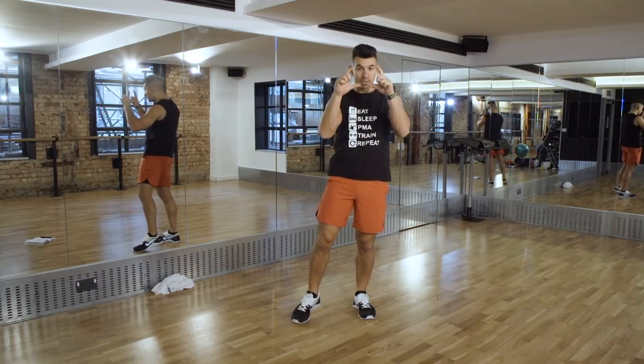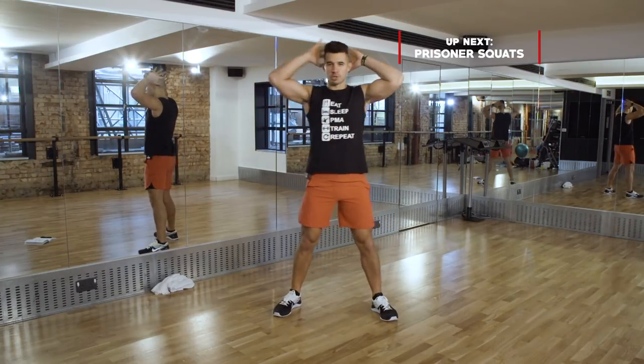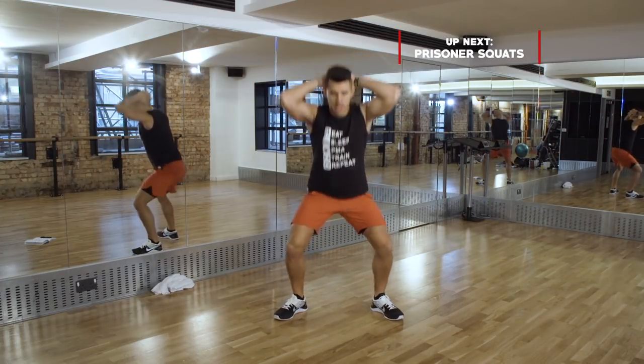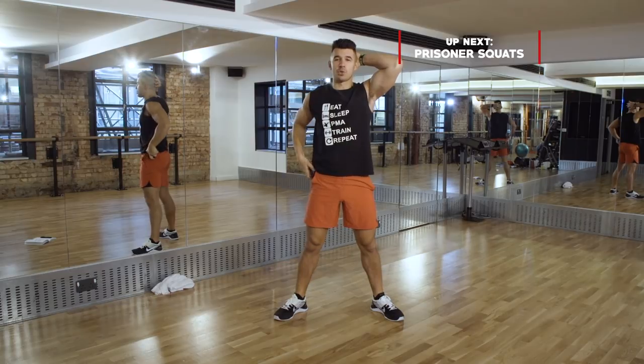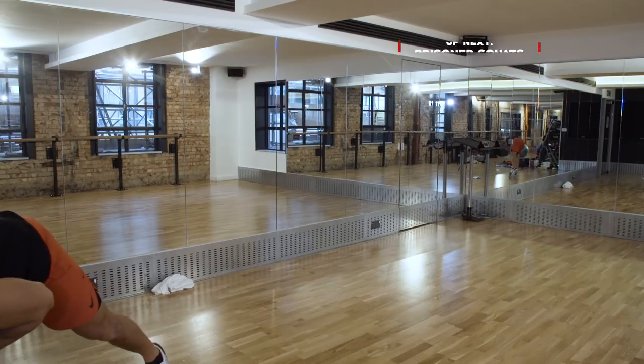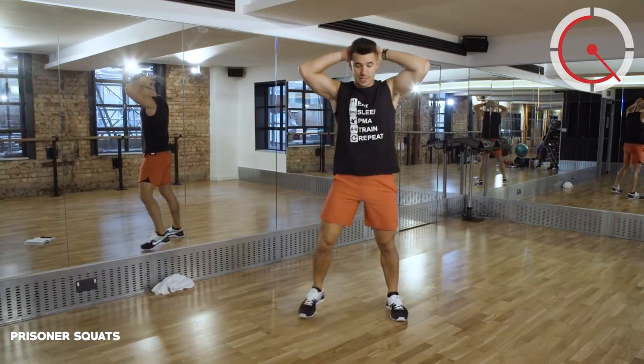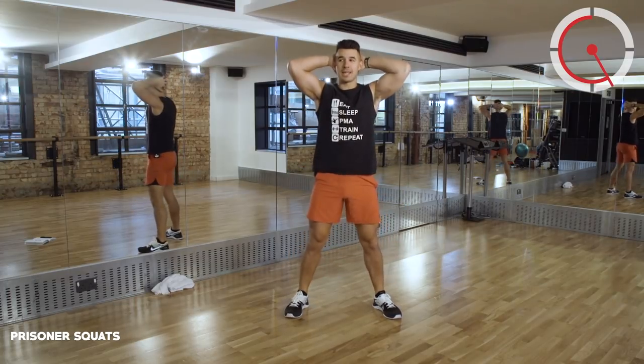I'm just going to start my timer and we'll go to the first movement, which is prisoner squats. Hands behind your head and we're going to get deep into that squat for 40 seconds. Let's rock and roll - hands behind your head, deep into that squat.